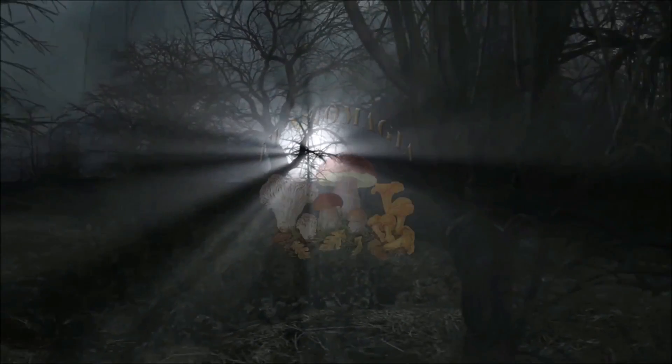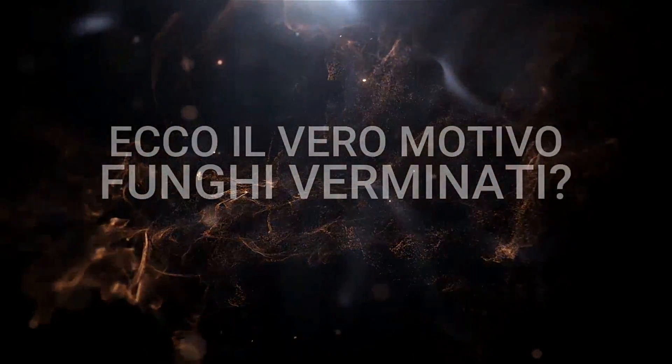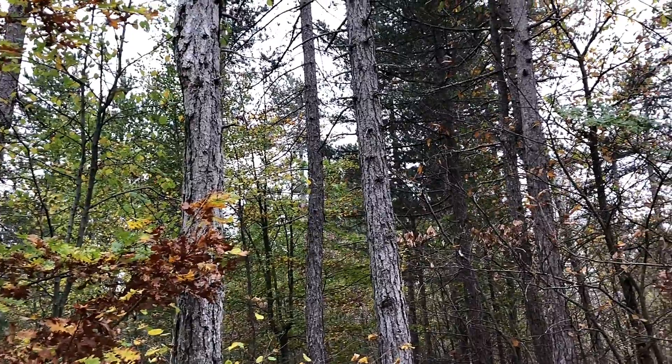Ciao amici fungaioli, amanti dei boschi! Un saluto dal Macina, dal mondo di Fungomagia. Come potete vedere, qua alle mie spalle sono circondato da un bellissimo habitat naturale, sono proprio in mezzo a un bosco misto di abeti, noccioli, castani. Sono voluto venire qua proprio per affrontare con calma uno degli argomenti che vedo sui social molto trattati e anche tra i fungaioli.